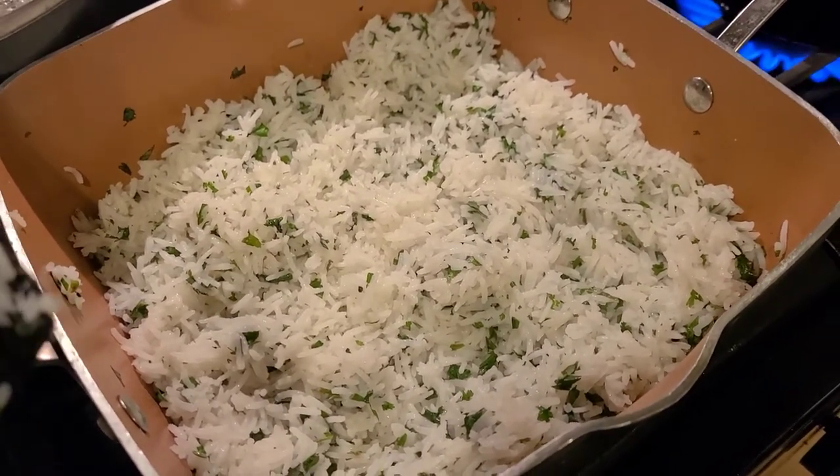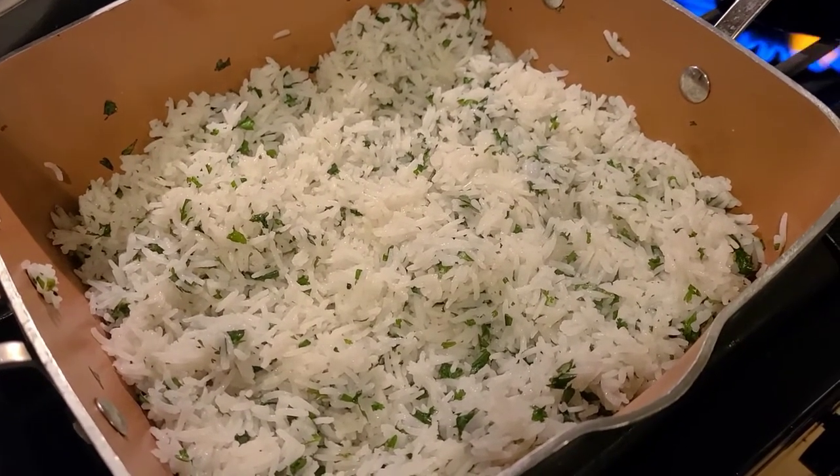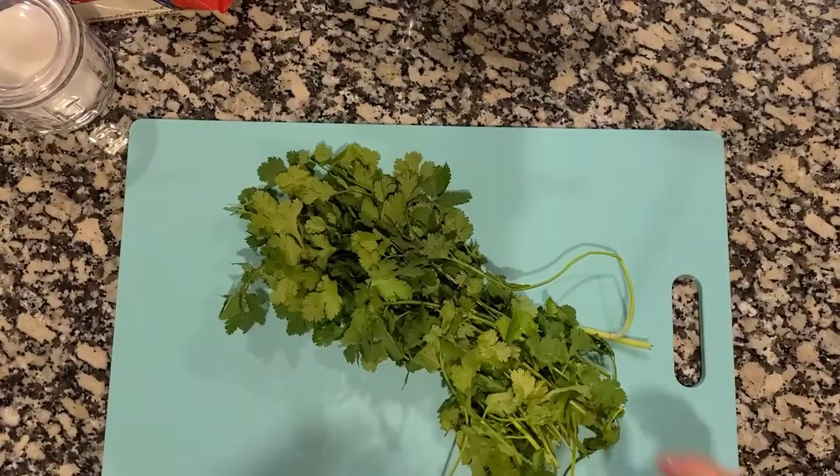This is kind of like the Chipotle style of rice. Join me as we make the rice today — pretty quick and easy recipe. We're just going to be using some rice, bay leaves, salt, lime, and then some cilantro.